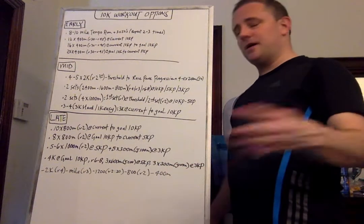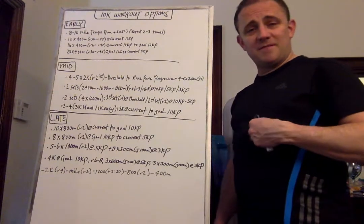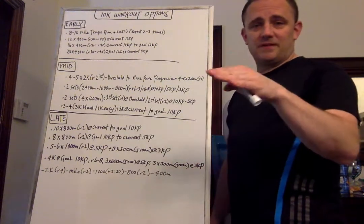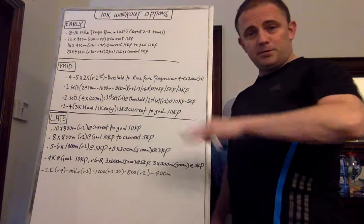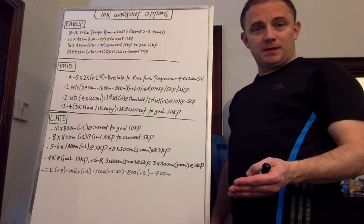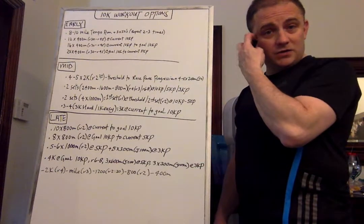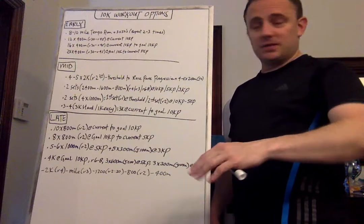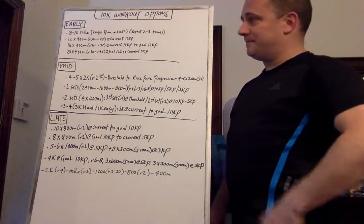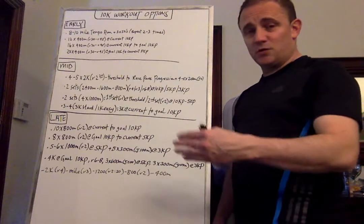So let's say 31:10, which is 75 seconds per 400 or basically 5 minutes per mile, is the current. And let's say 30 minutes is the goal, which is 4:48 per mile — you're going to progress from 75 seconds down to 72 per 400 along the way. Or if it's 37:30, which is 6 minutes per mile, and you want to run a little over 34 minutes, which is 5:30 per mile, you've got your 90 second to 82.5 second progression. It should be a progression over time, and this is something you can repeat every three weeks, giving a few weeks between each.